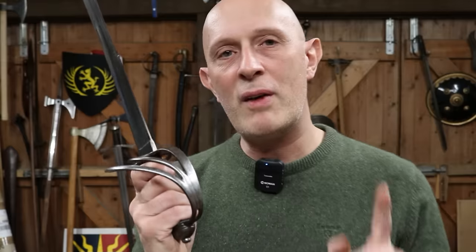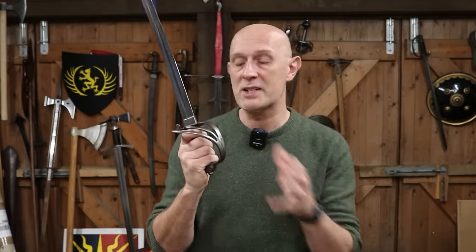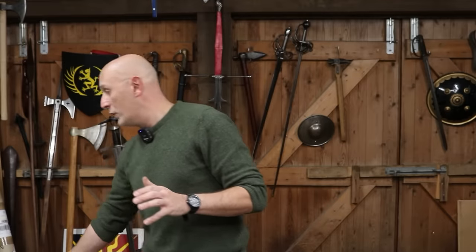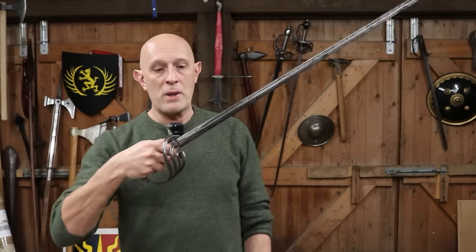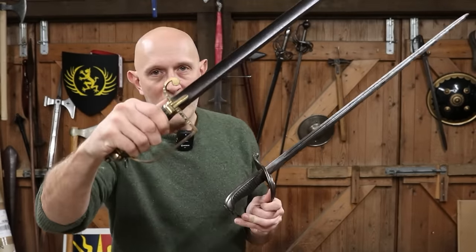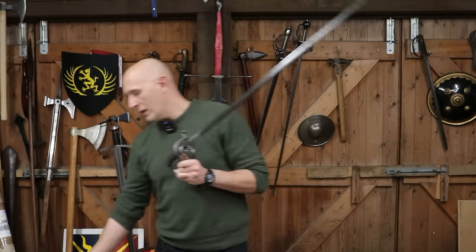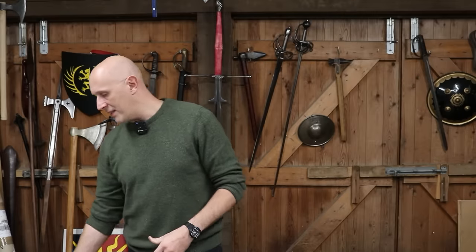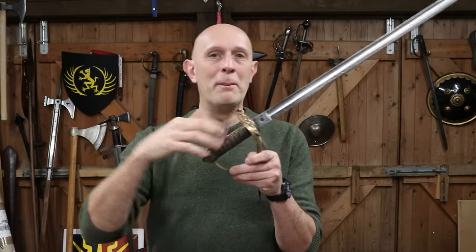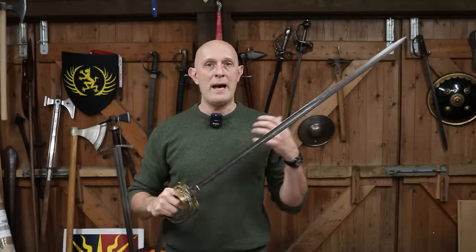I do want to give some credit to the idea that the term sabre is partly decided on the style of the hilt, because admittedly some people would call this a sabre completely justifiably. But if we took this blade and put it onto this spadroon hilt, then almost nobody would call that a sabre anymore — most people would call it a spadroon. Or we could take this Wilkinson straight backsword blade, take it off this sabre hilt and put it on a basket hilt, and almost everybody who knows about swords would refer to it as a backsword.